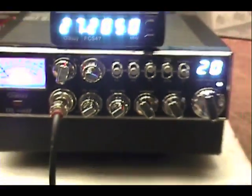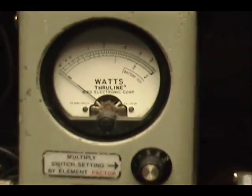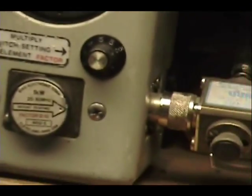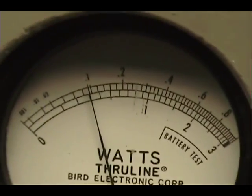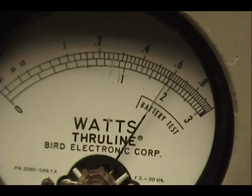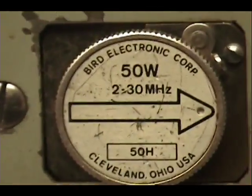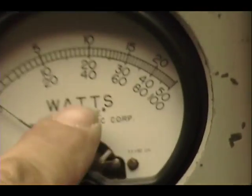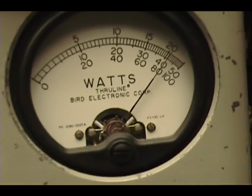All right, let's check it out. Steven, you requested channels one to seven — there's one, all the way up, there's seven. Peak power on the 50-watt scale right here: 30, 40, 50.